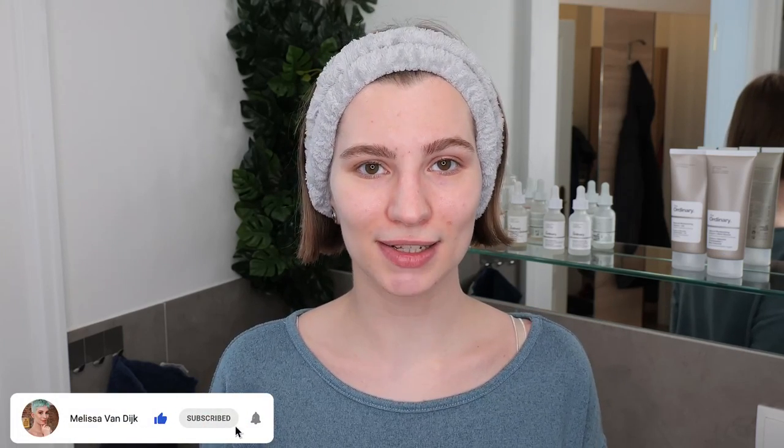My name is Minister van Duyck and in this video I'm going to show you how to use the Ordinary Ethylated Ascorbic Acid 15% solution. This is a stable and less irritating form of pure vitamin C. It's an excellent antioxidant that fights free radicals to protect the skin from environmental factors such as pollution and UV radiation. It also boosts collagen production to reduce fine lines and wrinkles and smoothens textured skin while reducing hyperpigmentation over time to achieve a more even skin tone.